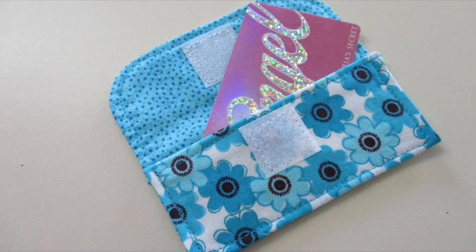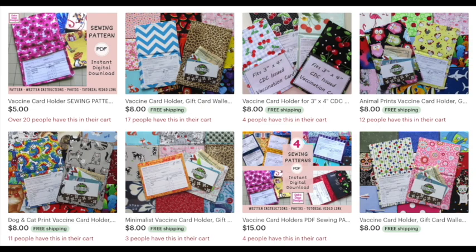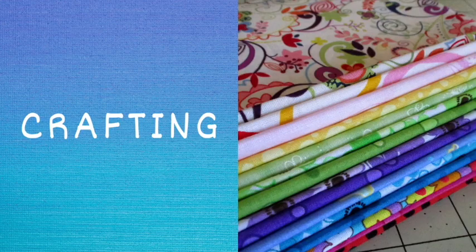Add your gift cards and you are done. If you'd like to see more projects like this one, don't forget to subscribe to my YouTube channel. And if you're looking for other card holders, gift card holders, or maybe even card holders with clear vinyl pockets, I have several different kinds of patterns available in my Etsy shop, Deb's Days Designs. I've added a link in the description below. See you next time with another project. Bye-bye.